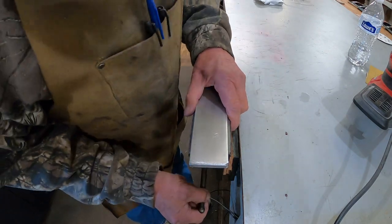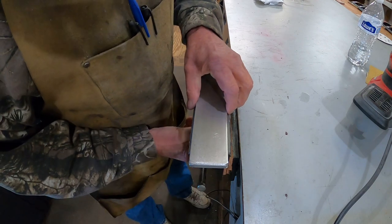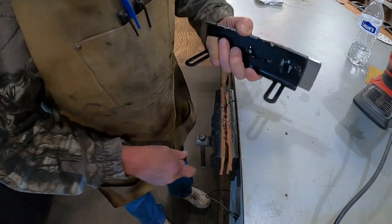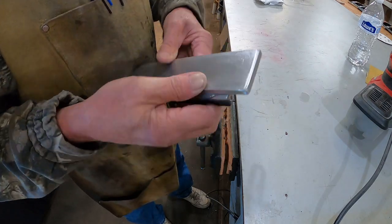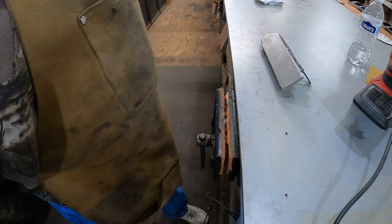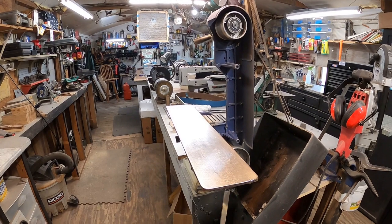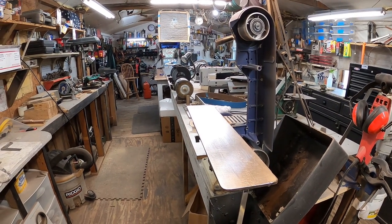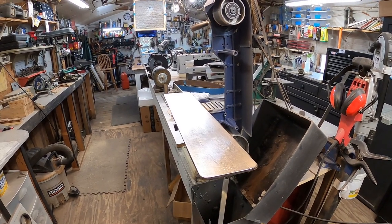Now we'll go over to the grinder. When it's cold and you mop your hand like that it hurts. Alright, before I put it back on we're going to give the grinder a good clean-up because it's time. Alright, we've got the grinder cleaned up somewhat — I'll do a more thorough cleaning in the next few weeks — but for now it's clean.